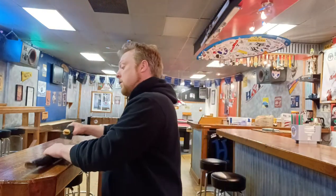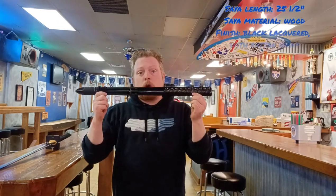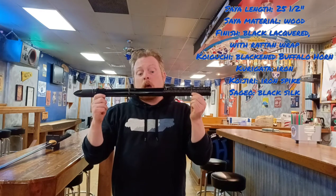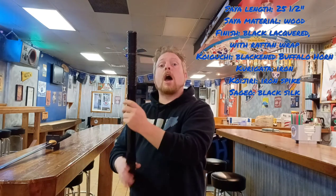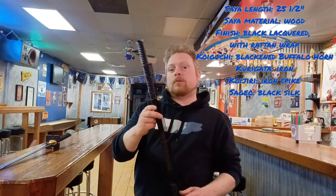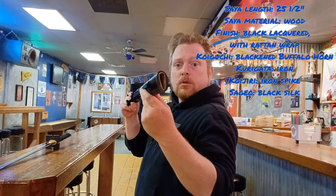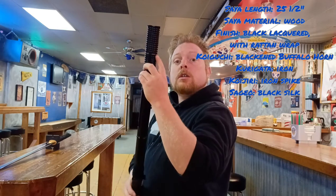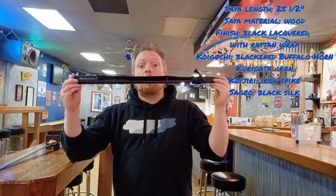Onto the saya. The saya's total length is 25 and a half inches. The saya material is wood and its finish is a high gloss black lacquer, featuring a rattan wrap at the top quarter. The koiguchi is blackened buffalo horn. The kurigata is iron, and the kojiri is a ninja-styled iron spike. The sageo is a thin black silk.